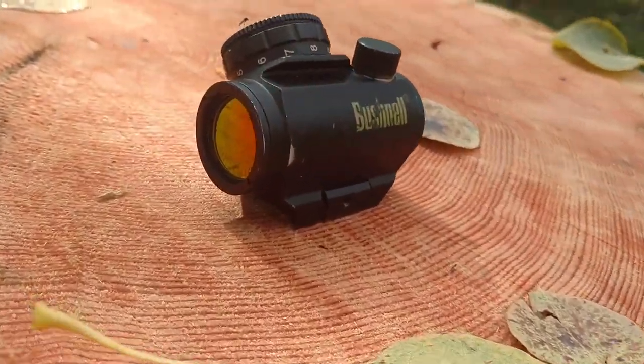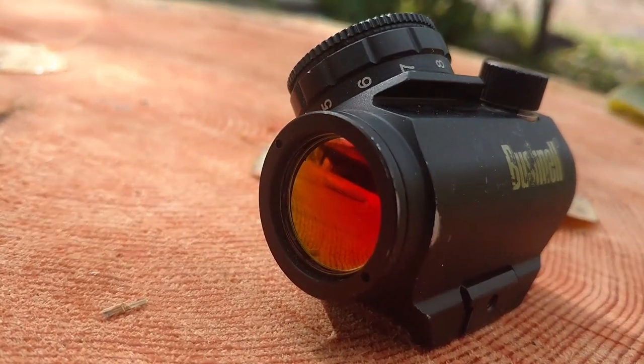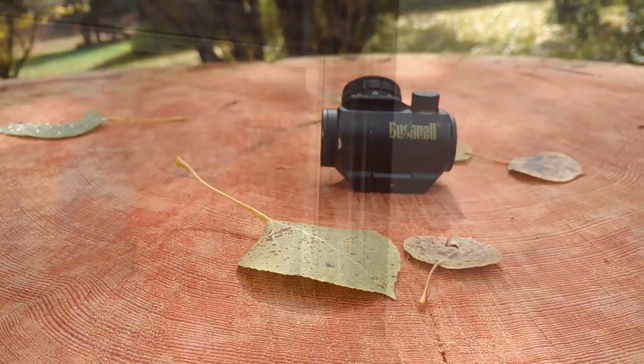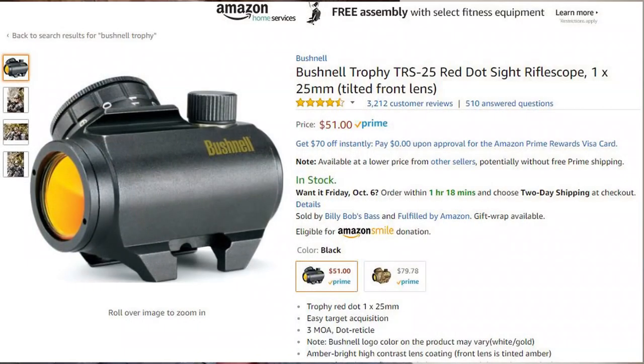They work. They turn on. You can see the light well. For an inexpensive red dot, they are great. They're not an Aimpoint or a Trijicon or something like that, but for less than $100, they have my stamp of approval.